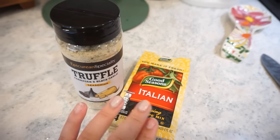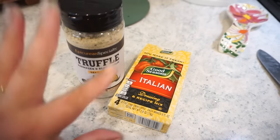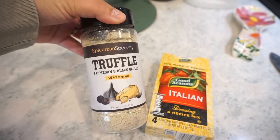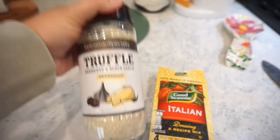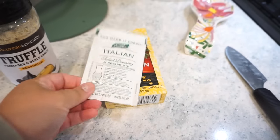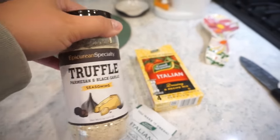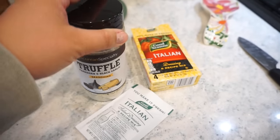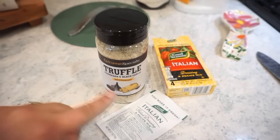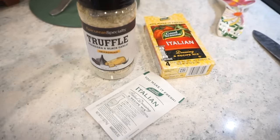This is why these potatoes are so good — this is my new flavor combo. At Costco they have a truffle parmesan and black garlic seasoning — it is so good, one of the best seasonings ever. I also use these little packets of Italian salad dressing seasoning mix, about a third of the packet, and then a good amount of the truffle. Potatoes can take a lot of seasoning. I put this same seasoning on chicken and on broccoli this week — it was amazing on everything.